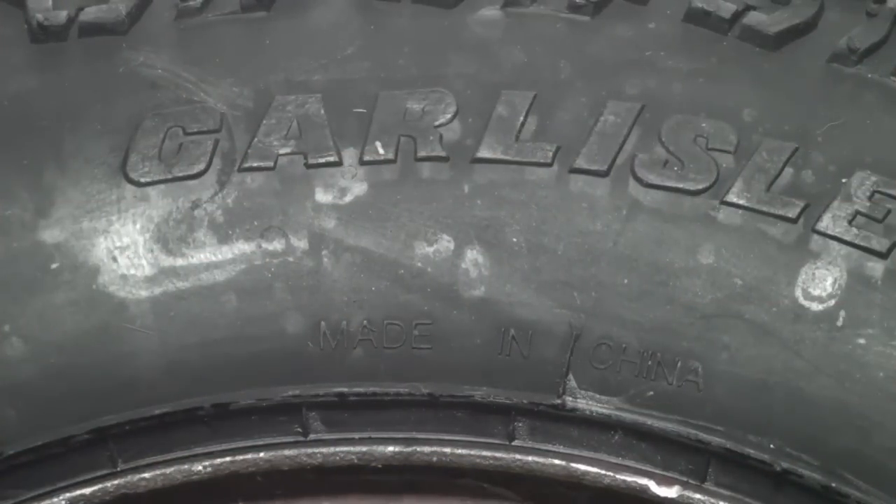In any case, this tire, which is the same size, is called a Turf Mate, and it did go on the rim. I didn't change the rim at all. I was going to bore some holes or make the hole for the valve stem larger, but I didn't do that. I didn't change anything. The new Chinese-made Carlisle tire went on fine.